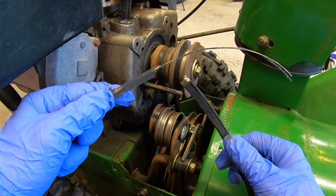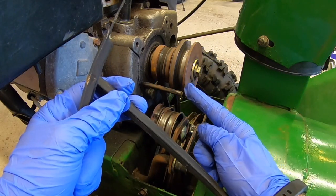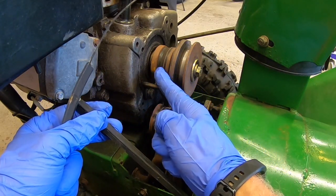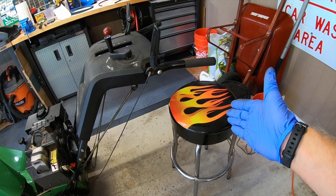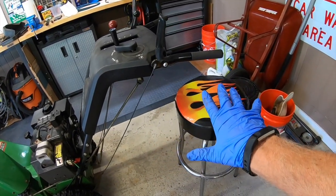The owner gave me this busted belt to show you - this was their auger belt and it rested right inside this pulley. We're gonna replace this one and then we're also gonna replace the drive belt here in the back. Next you want to place a stool or a chair behind the handlebars because as this tips down you're gonna want something for it to land on.